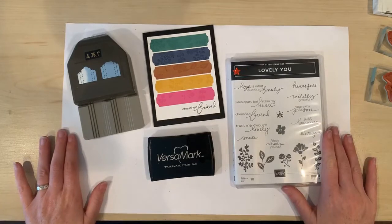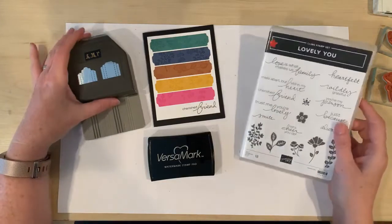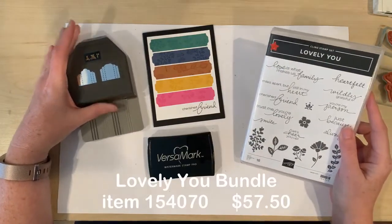Today I'm going to showcase the beautiful new in colors with a fun and simple card. We'll also be using this fantastic new bundle from the new annual catalog, the Lovely You Bundle.